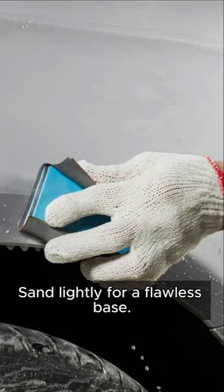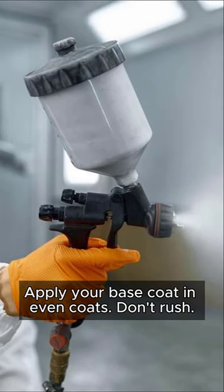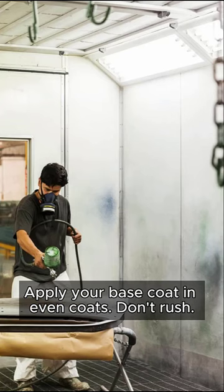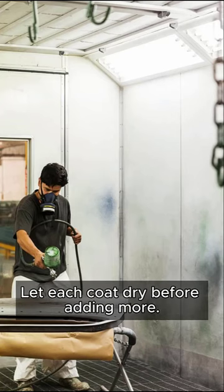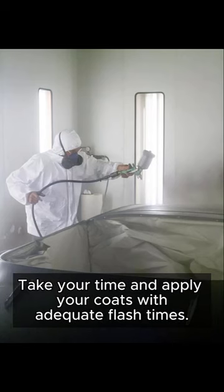Sand lightly for a flawless base. Now for the fun part — apply your base coat in even coats. Don't rush; let each coat dry before adding more. Finish it off with a clear coat for shine and durability.